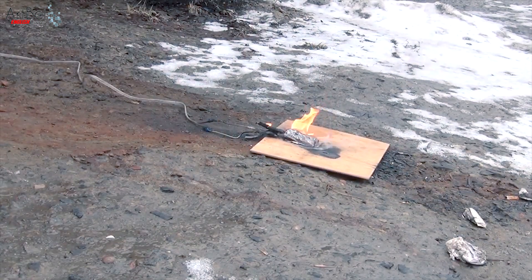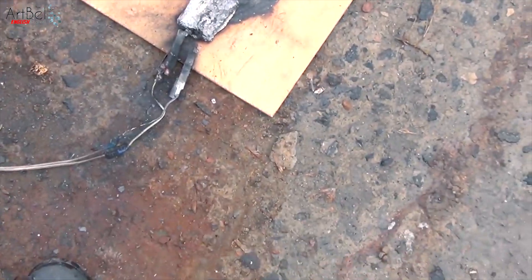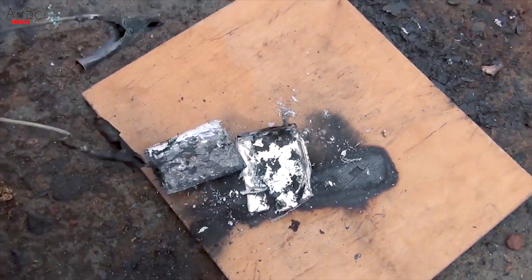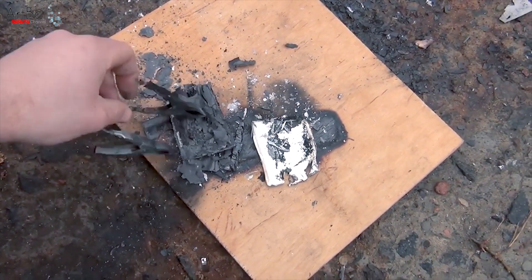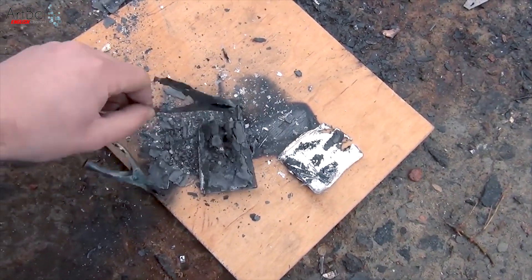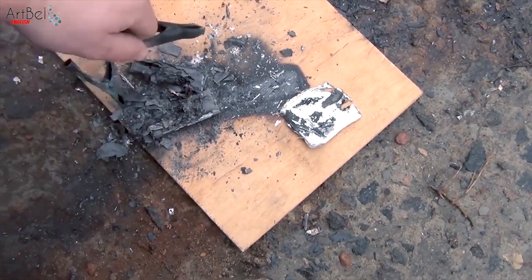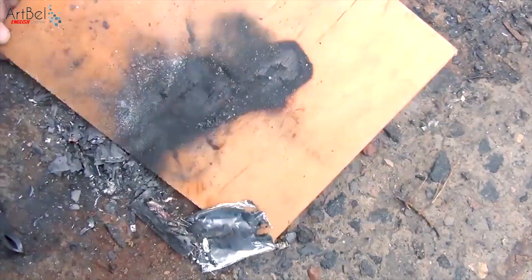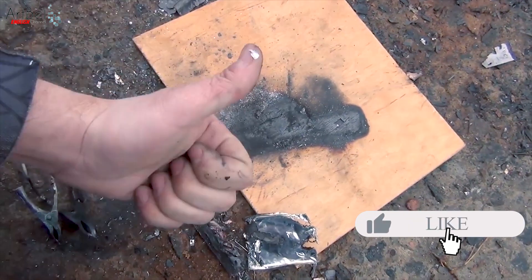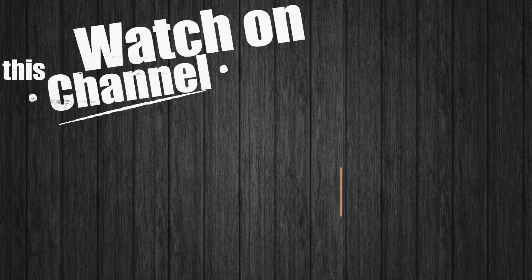Imagine if it was in your pocket. Of course, I am joking — naturally, this won't happen. But piercing a swollen battery strongly is not recommended. The second battery also burned out; nothing was left of it. On this, I complete the experiment. Be very careful. If you liked it, put a like and don't forget to watch my other videos and subscribe to the Art Belt channel.